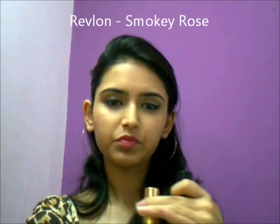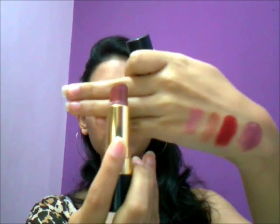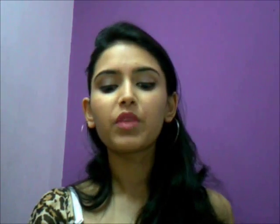And then we have Smoky Rose by Revlon. This is again a very pretty pinkish color with a brownish undertone. This is the swatch — it looks so natural on your lips; in my case it looks like my natural lips. I think people with medium to light skin tones would look really nice in that.